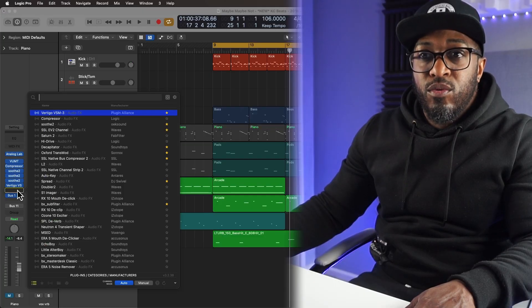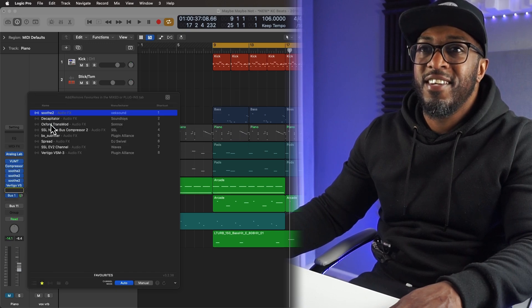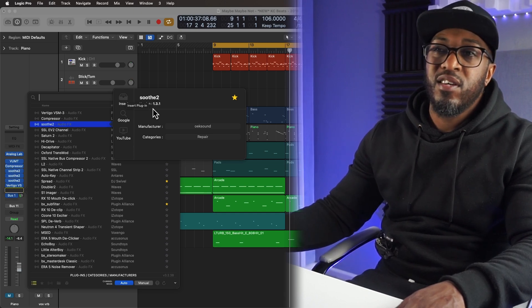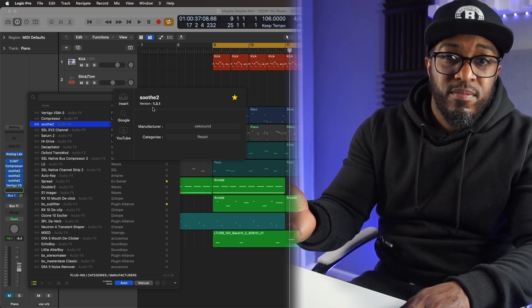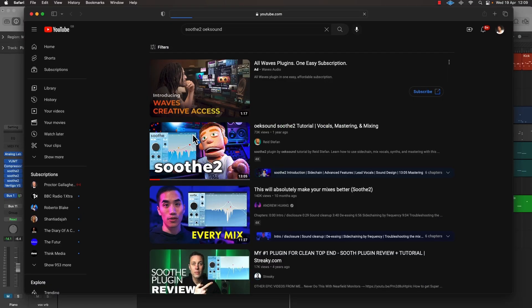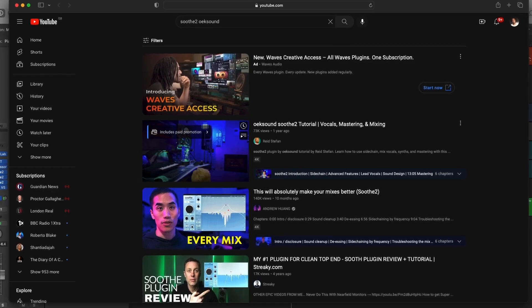So another way to mention for this plugin is this feature here — so cool. Press Control and click, and you're gonna see some options where you can insert a plugin, you can click Google, click on the Google icon. So you've got Insert, Google, and YouTube. Click Insert — it's gonna insert. If you click on Google, it's gonna go to Google and do a search on the actual plugin. And if you click on YouTube, it's gonna bring up a whole list of videos showing you how to use that plugin.